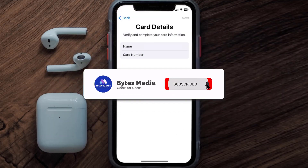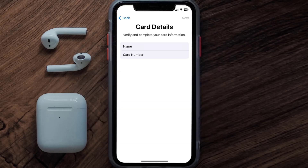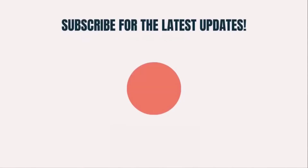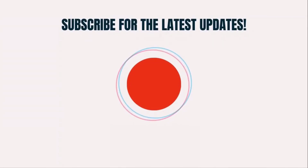And that's how you add a Nationwide card to Apple Wallet. I hope you found this video helpful — if you did, make sure you give it a thumbs up. To see more videos like this, don't forget to hit that subscribe button. We'll see you in the next one!